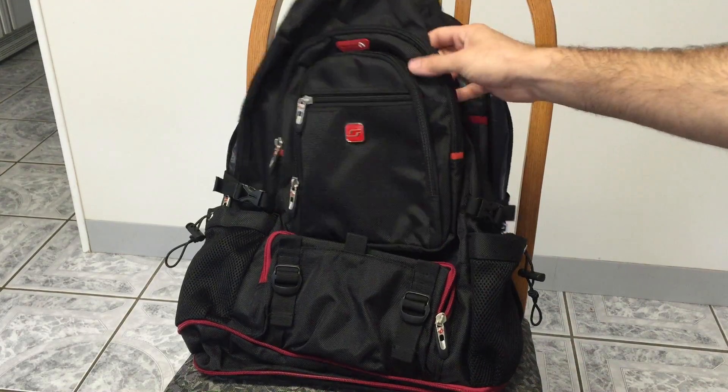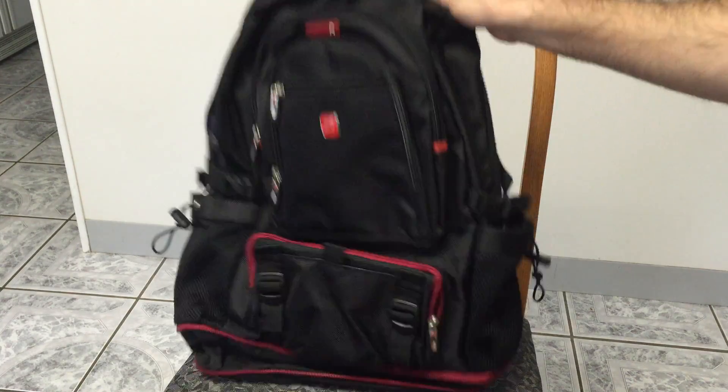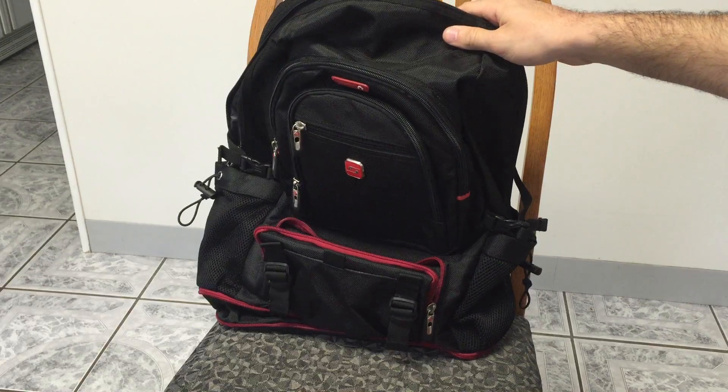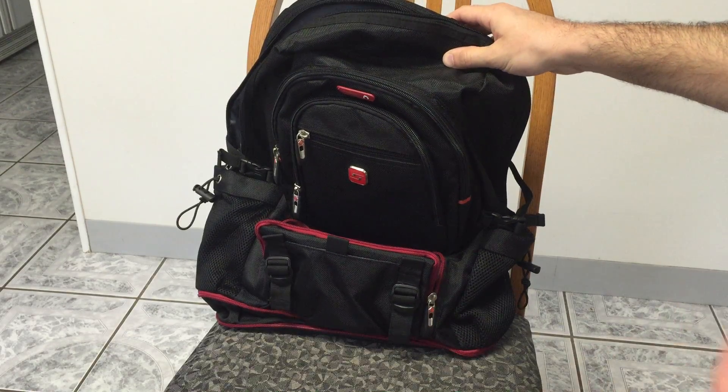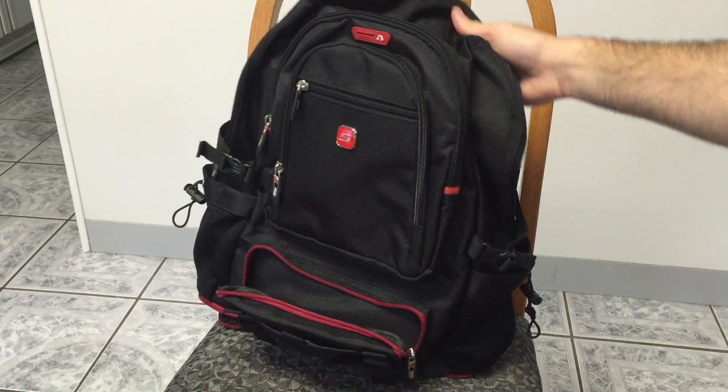Overall, I think this is a great bag. This has been really nice to have for a tech guy who likes to carry around a tablet and a computer PC every day to work.